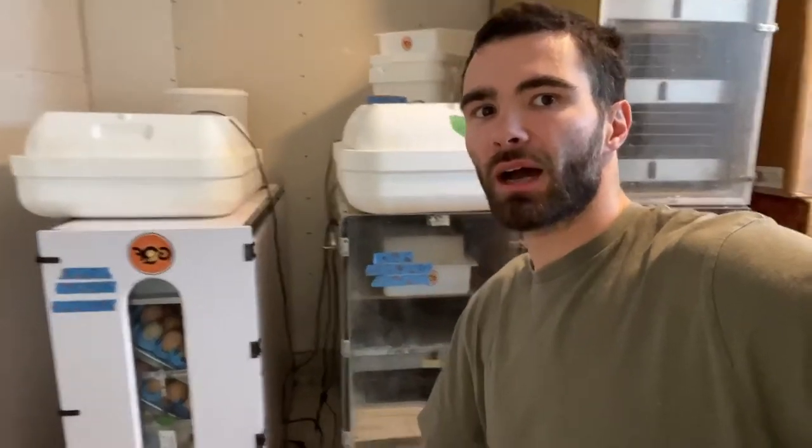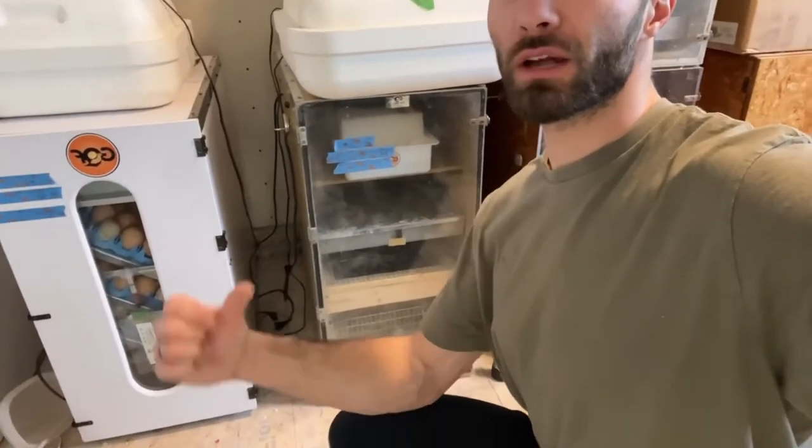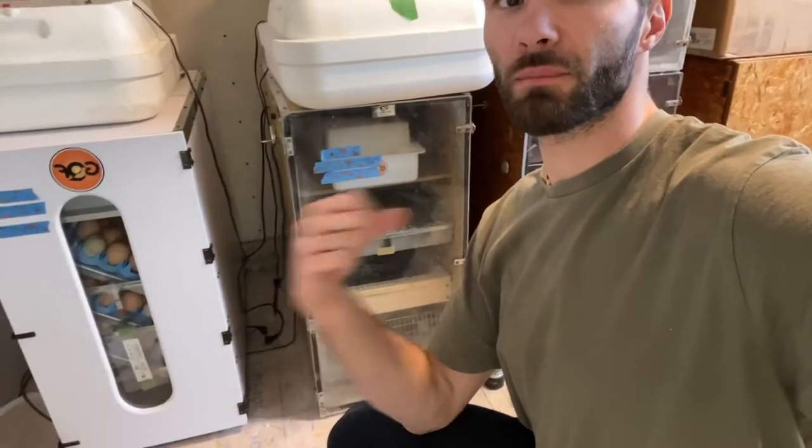Behind me you can hear some chicks — we've got a bunch hatching in three different trays here, multiple breeds.